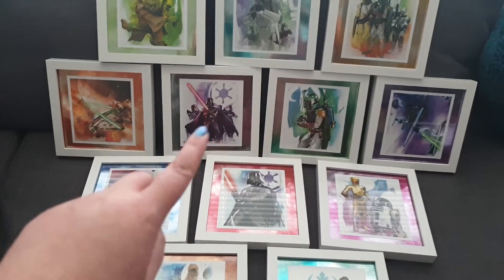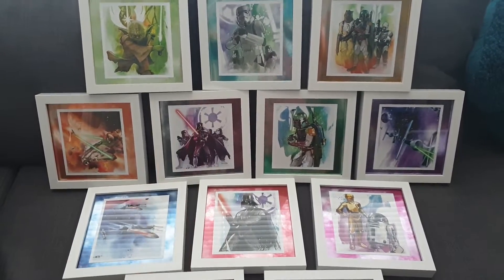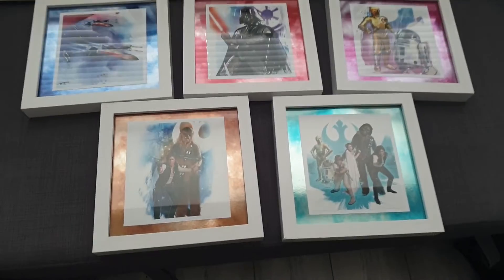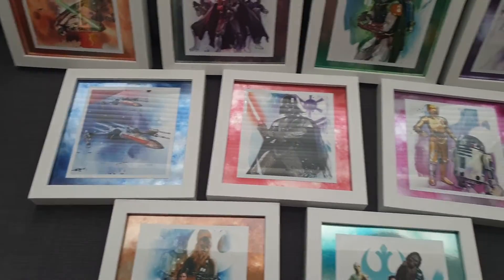We got the Star Wars images from a calendar from Poundland, and then I just matted it on white cardstock. There's a Merry Mac card in the background. And these are the £5.50 8x8 wooden frames from Wilco.